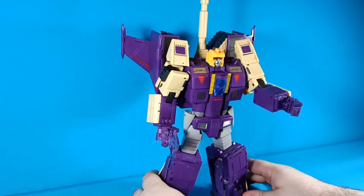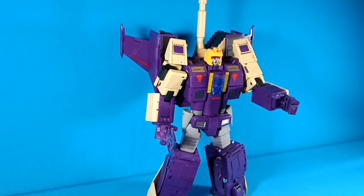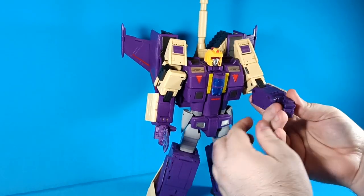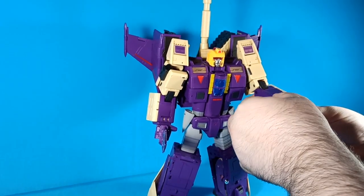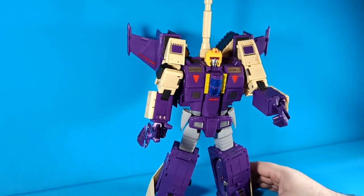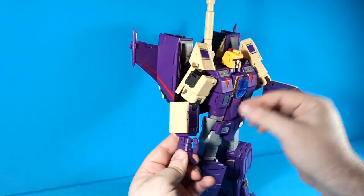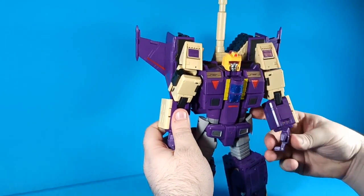I know that the sword and the gun are kind of his traditional equipment, but honestly I kind of feel like all he really needed was the sword and this gun, so the other gun becomes a bit superfluous in my personal loadout.